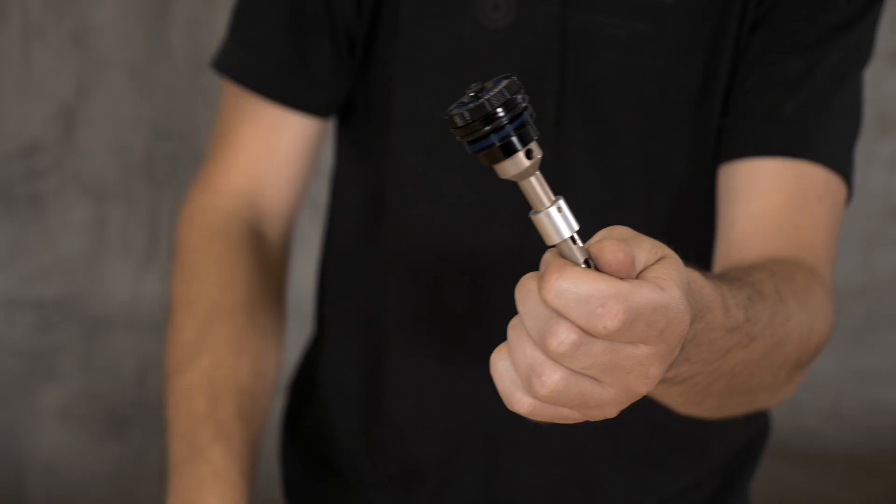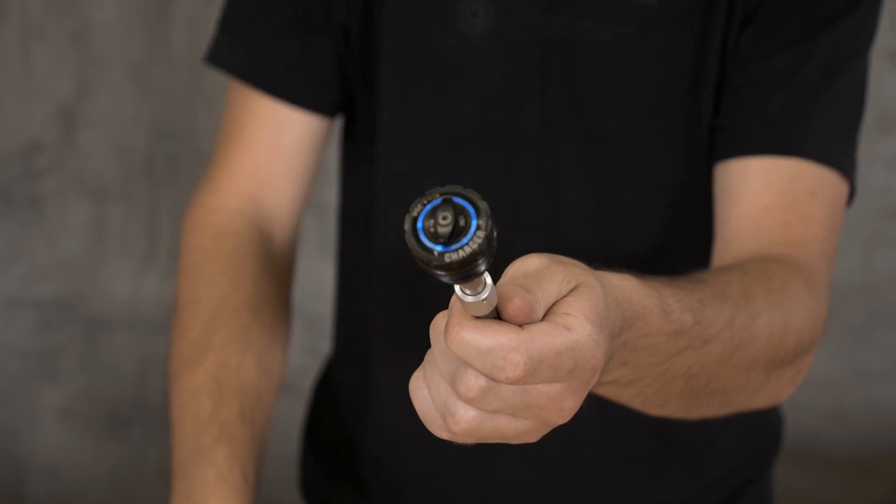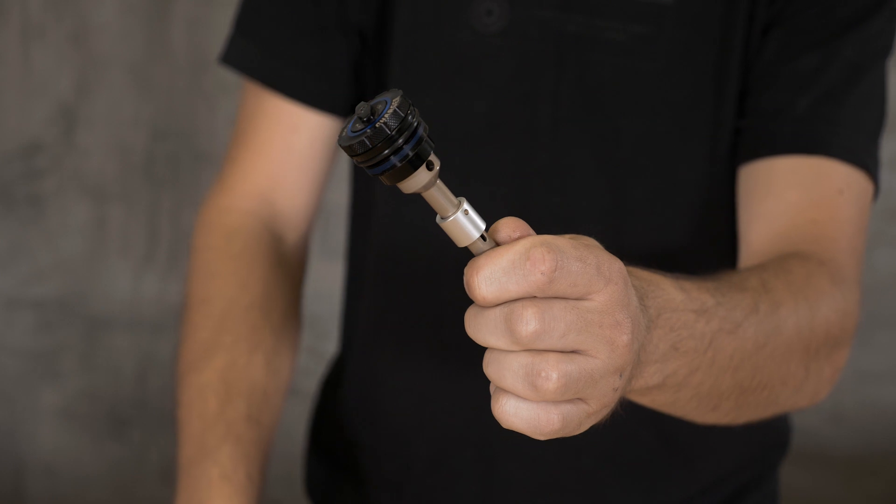Basically what we're doing — this is a Charger 2 — we take the damper apart, remove the compression assembly, install the Push compression assembly, and then you go ride. This is the RC2 Charger 2 damper, and this is what we took out from Doug's fork.